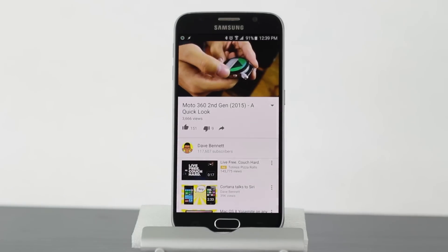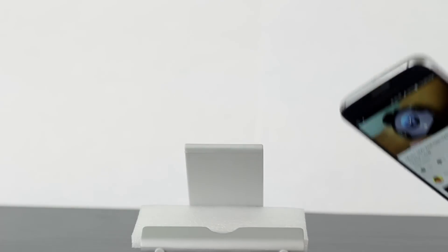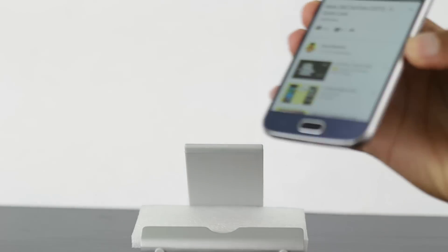Now of course, you don't have to cover a piece of paper for this to work. You can simply take your device and put it face down, and it'll turn off the screen. And when you pick it back up, it'll reactivate the screen, which is really nice.